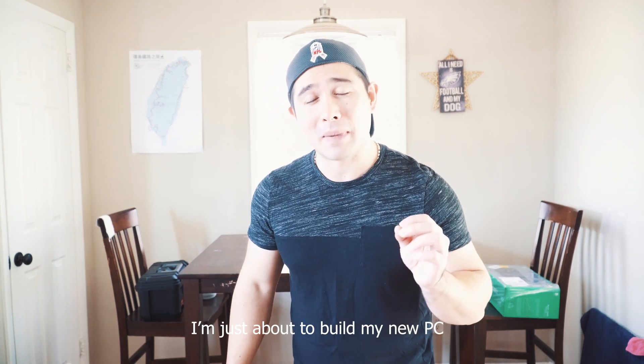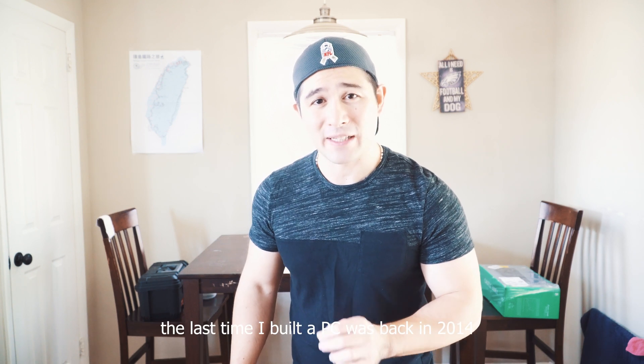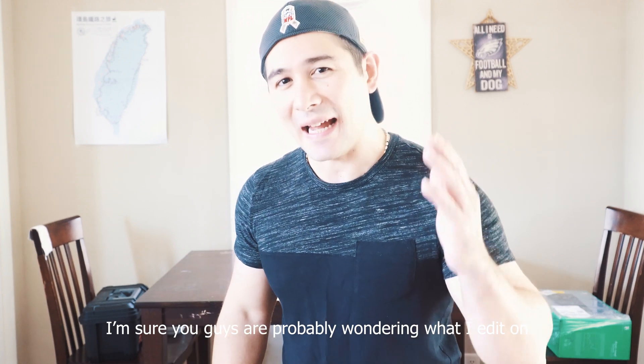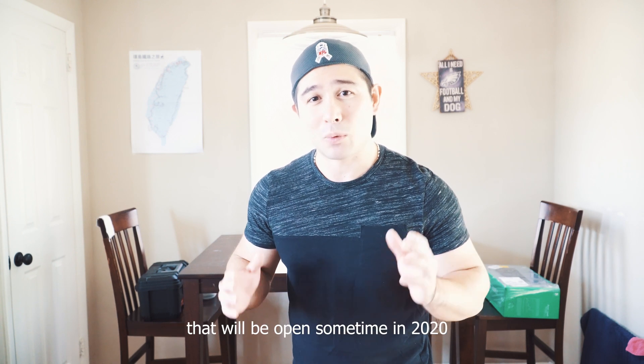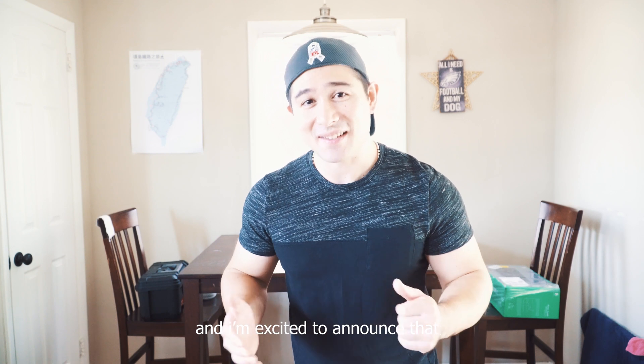How are you doing YouTube? It's Chris Mizzo here. I'm just about to build my new PC. The last time I built a PC was back in 2014, and I'm sure you guys are probably wondering exactly what I edit on. It's about to be on this piece. I'm also going to use it for my up-and-coming business that will be open sometime in 2020, and I'm excited to announce that.